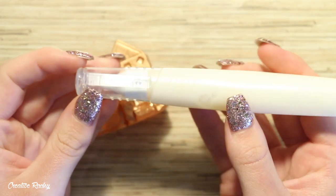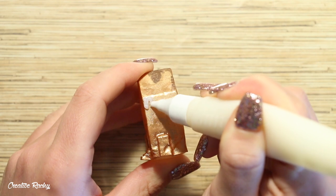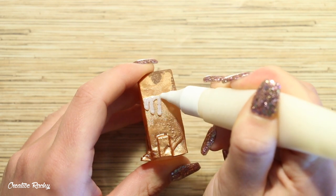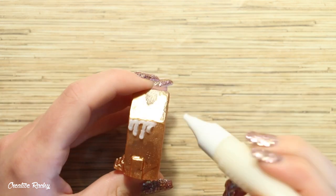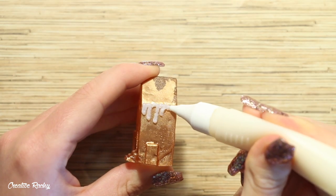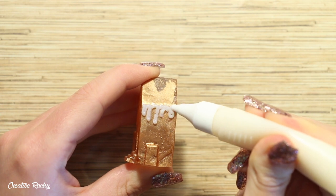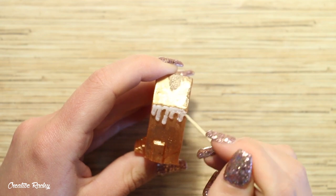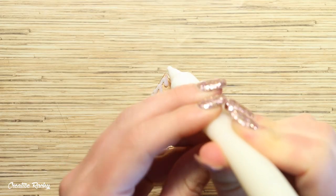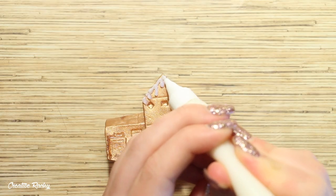Next I took some white glitter puffy 3D paint and used it to create drips of frosting on the gingerbread house, mainly dripping from the roof and just above the doorway. Once dried it wasn't as opaque as it was wet, so it's a bit hard to see, but it makes it look a little sugary and more realistic anyway.